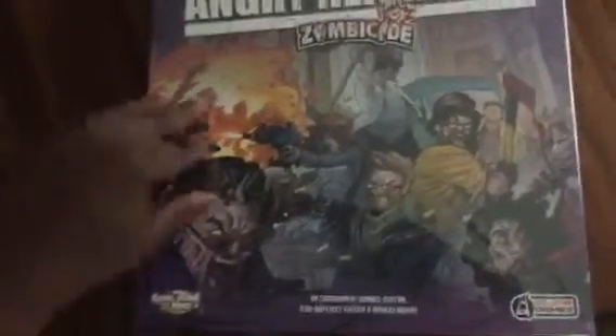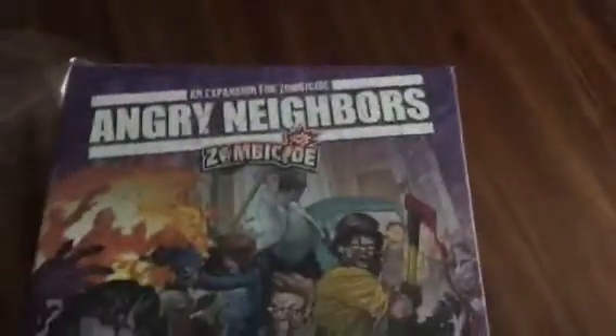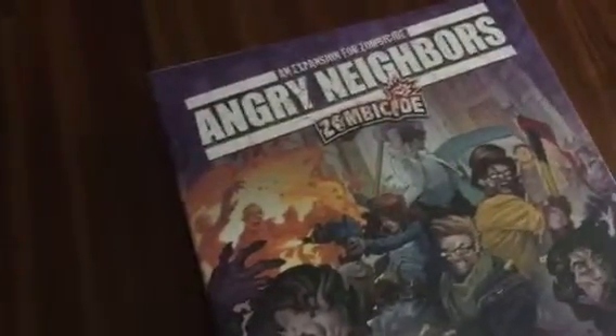I was kind of reluctant to get this one just because I don't spend as much time as I normally used to playing board games. We've been playing a lot of little playing games lately. Once I get the plastic off we can take a look at the box art. Next time, mental note — just take the plastic off before we start recording.